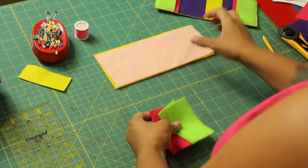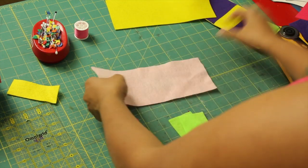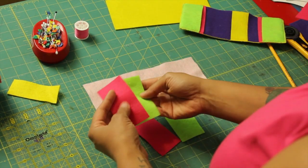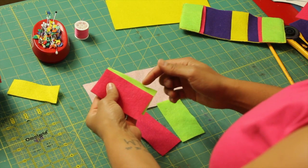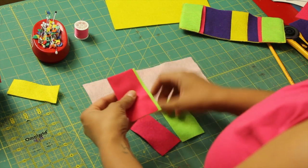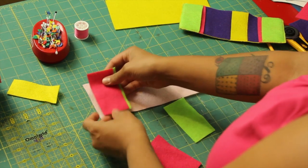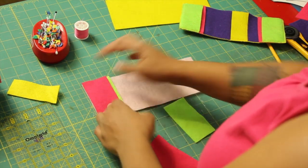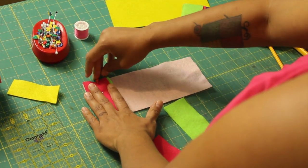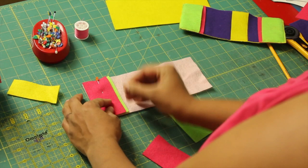Now we start with the actual pocket pieces. We're going to be working with the inside since the pocket tabs are sewn onto the inside. Layer one on top of the other, and the one that's underneath you want it to be poking out about a quarter of an inch from the top one. The flat edge here needs to match up with the raw edge on the left or right side, whichever one you're doing first. Put some pins there to help hold this in place.